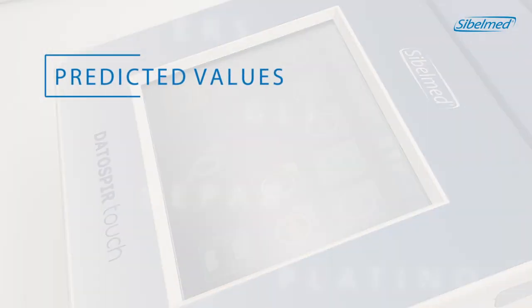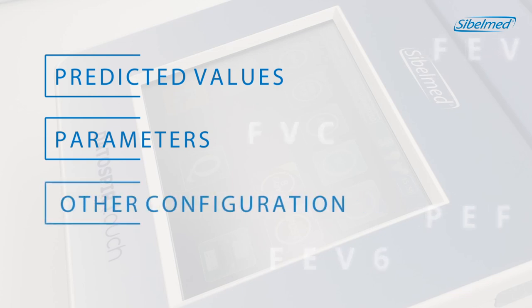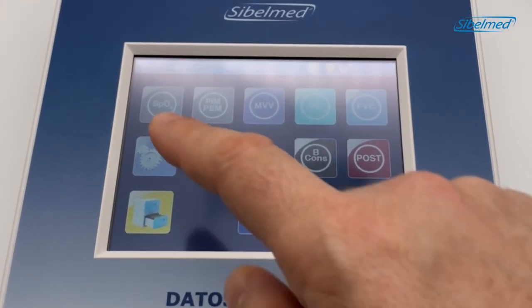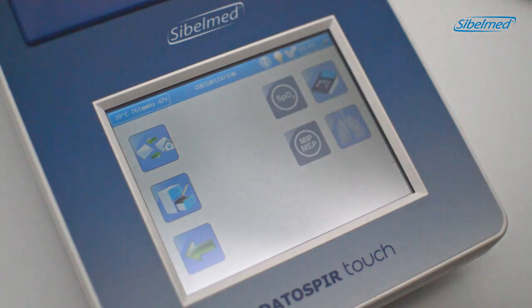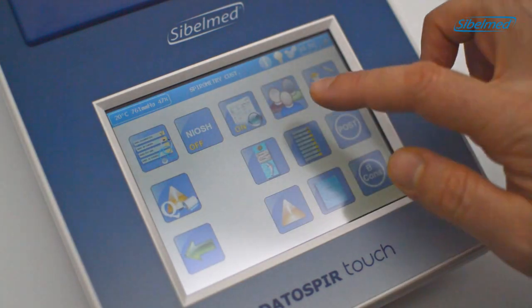Before the first spirometry test, we recommend configuring some general parameters: the predicted values, the spirometric parameters of each test, and other settings such as interpretation, printing graphics, or incentives. Click on the configuration icon on the left side of the screen, then click on the customization options. The menu will show different options, but we will focus on the right side, selecting the lungs icon. It will allow us to customize the reference values, parameters, incentive, etc.